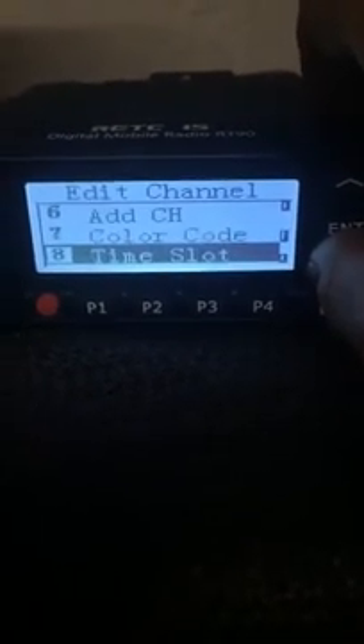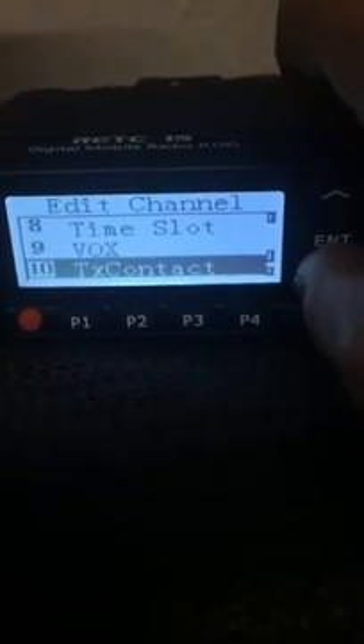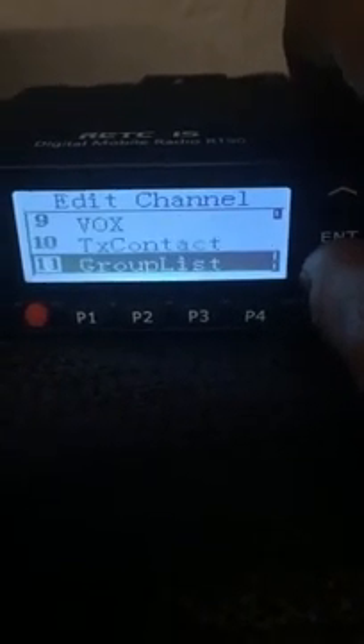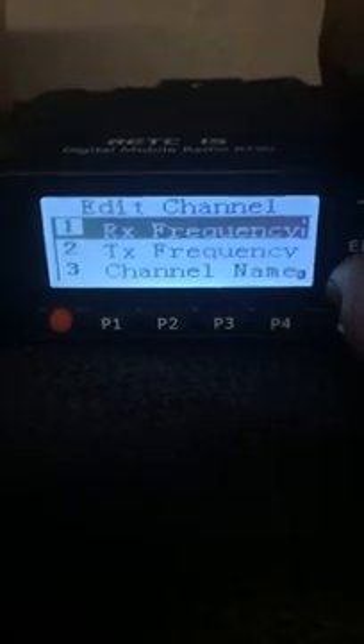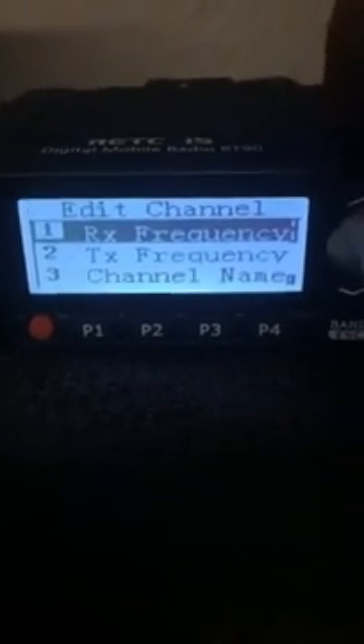You can put the colour code in, the time slot in, whether you want to use VOX or not, the contact, the group list, and program that into the radio directly from the keypad.